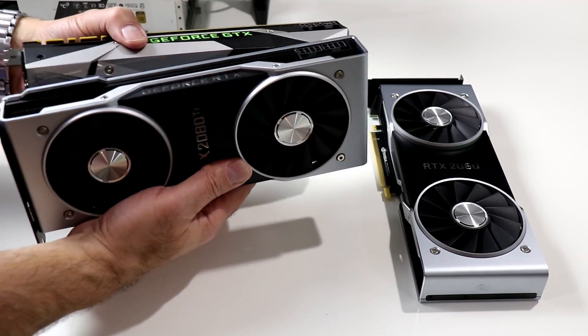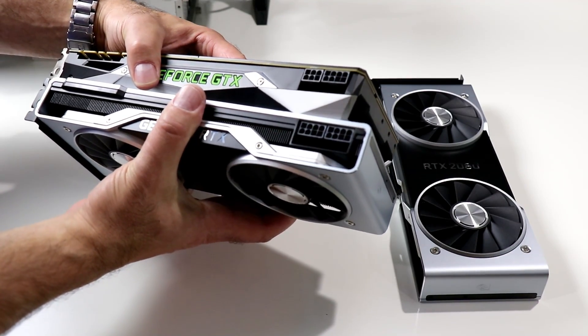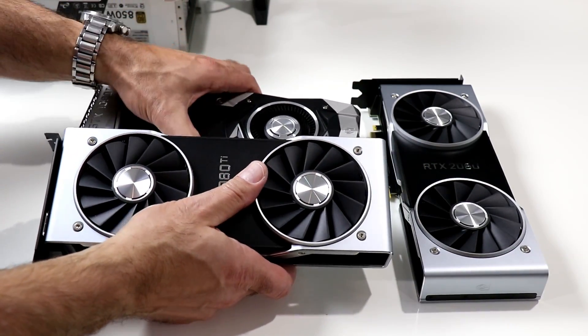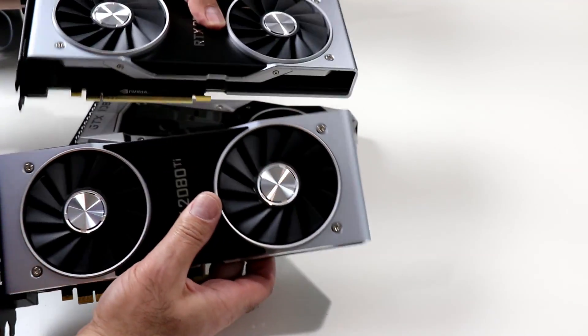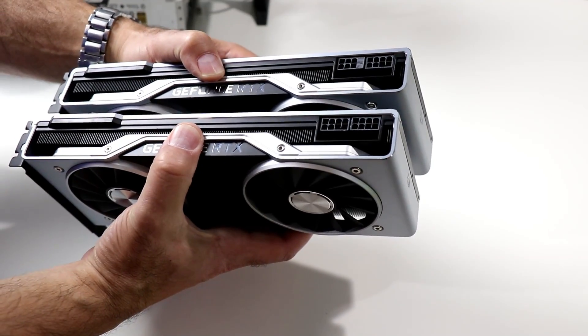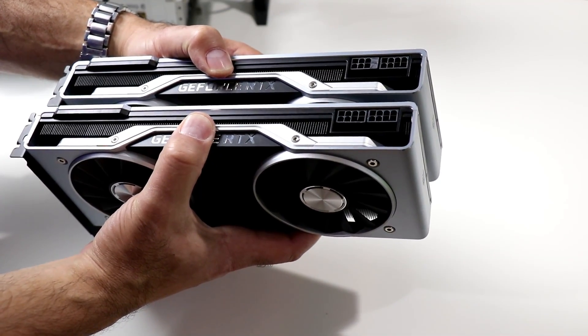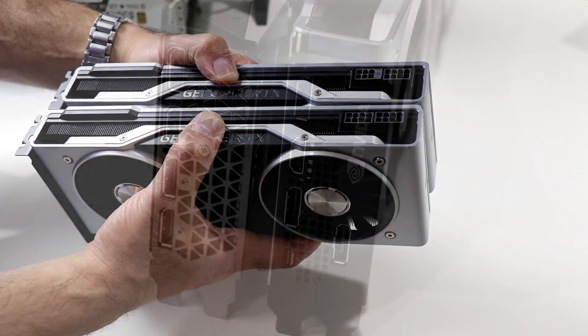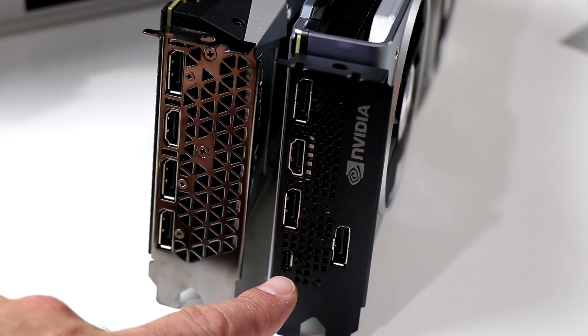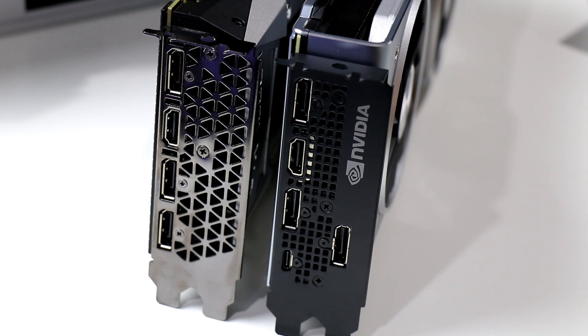The 2080 Ti versus the 1080 Ti has a pair of 8-pin PCI Express power connectors versus the 6-pin and 8-pin combination on the 1080 Ti. The 2080 series card is identical in physical design to the 2080 Ti, but has a 6-pin and 8-pin PCI Express combination versus dual 8-pin on the 2080 Ti. Outputs consist of a trio of DisplayPort 1.4 ports, an HDMI 2.0b port with HDCP 2.2, and a proprietary VirtualLink USB Type-C port offering a four-lane HBR3 DisplayPort connection and USB 3.1 Gen 2 over a single connector.